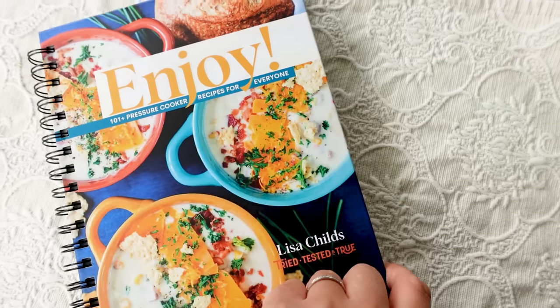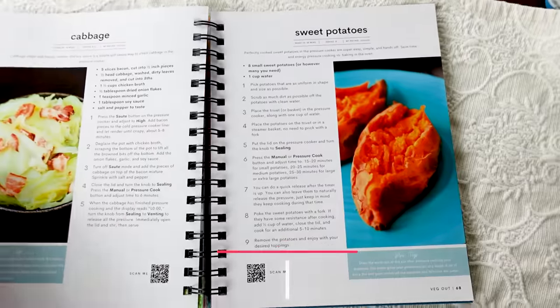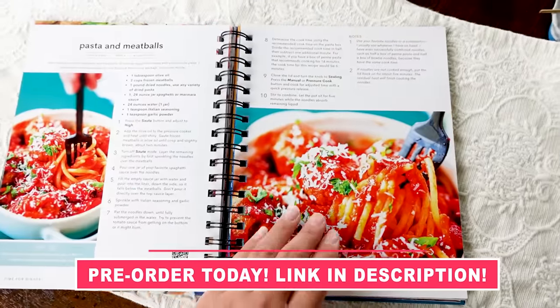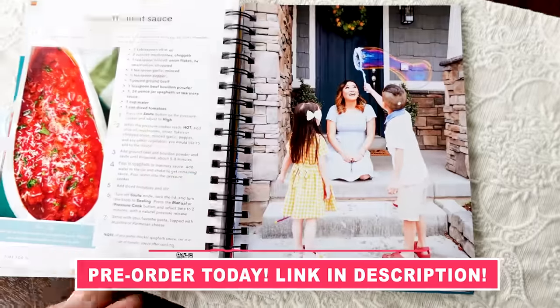It is officially fall and it is officially soup season. Today I'm sharing a bunch of my amazing soup recipes from my new cookbook. I am so proud of them because they are the best soups — I have a really hard time eating soup at anyone's house because my soup recipes are so good.